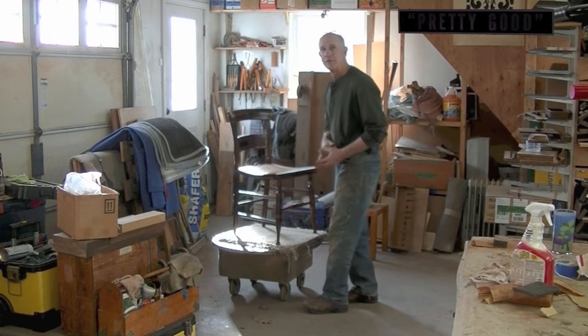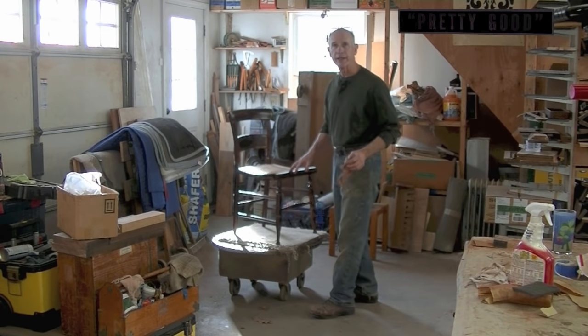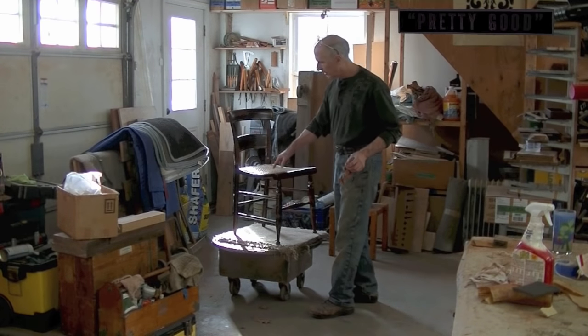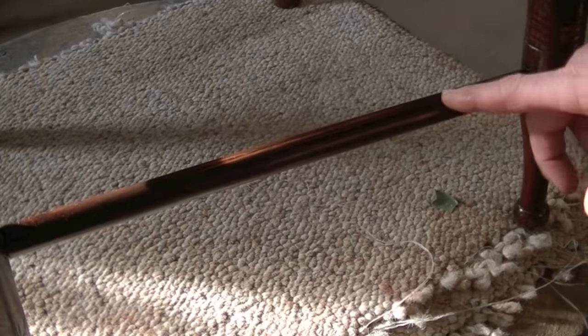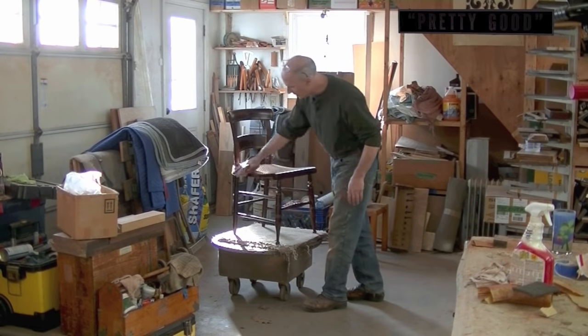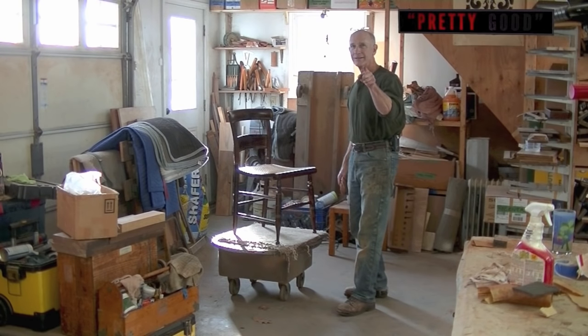There we go. This is a great little antique chair, circa 1830, 1840. It's a great yard sale find for two bucks. I re-glued it, made a new spindle which is just a dowel from the hardware store, but I stained it and grained it to match. There you go.